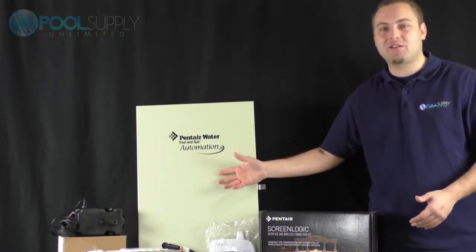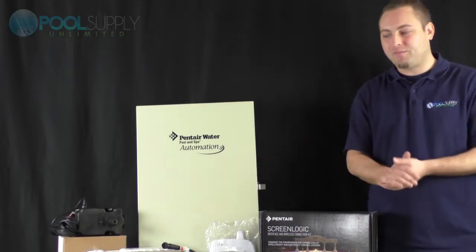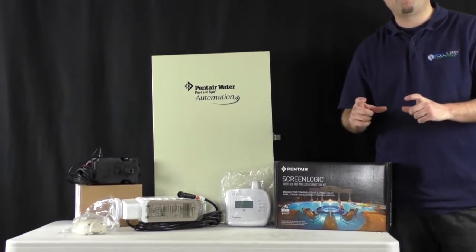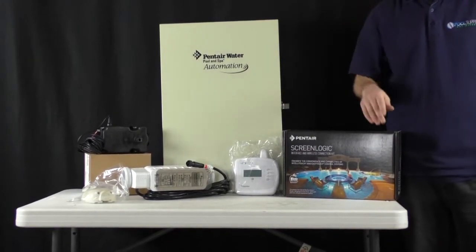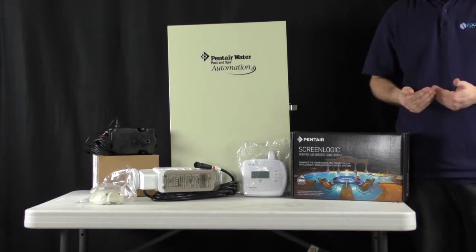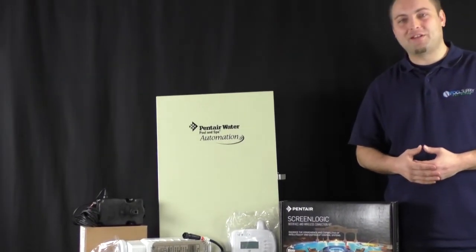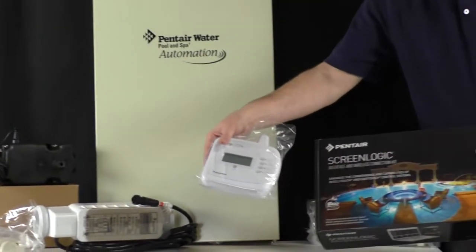So if you don't want to walk to the box — which wouldn't be the point of an automated system — how are you going to connect to it? Today I've provided you a couple of remotes. The only one I did not bring is a hardwired panel that you would mount inside your house. The two that I predominantly sell when people come to me and say they want to go automated and control things wirelessly are definitely the top two items I sell.